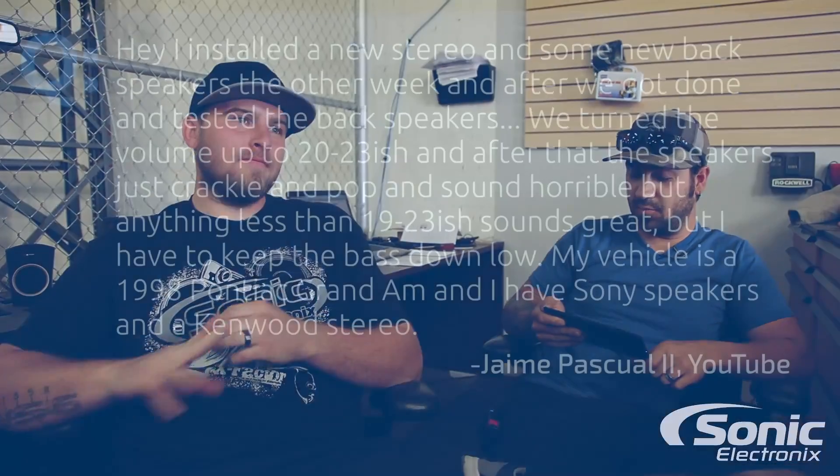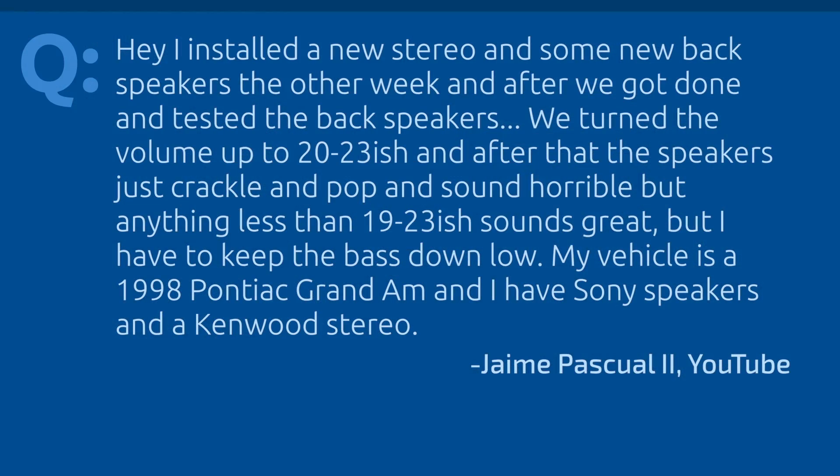Hey, what's up guys, welcome back to another car audio Q&A. I'm Alan and I'm Brendan. We've got a question today from Jamie, and this is from YouTube.